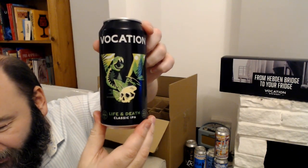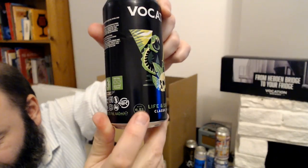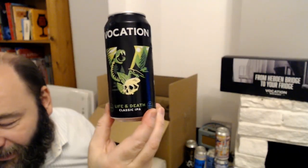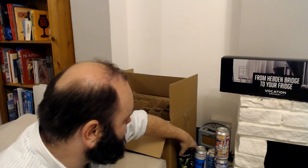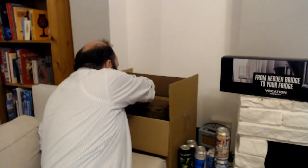I've definitely tried this one before — Life and Death IPA in a 440ml can, six and a half percent. This is the beer that my friend basically — this was his favorite beer. So I'm going to drink that on a certain day over Christmas, just to tell him up there I'm still thinking about him. I'm definitely going to be reviewing that one — I did it last year as well actually.